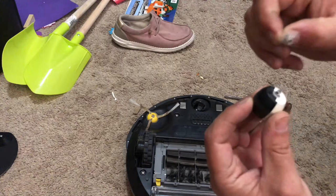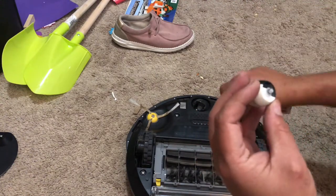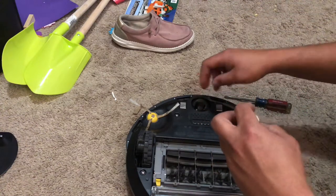We got some hair, looks like some rope, maybe some yarn. Take that off, clean it up, and clean the hole out.